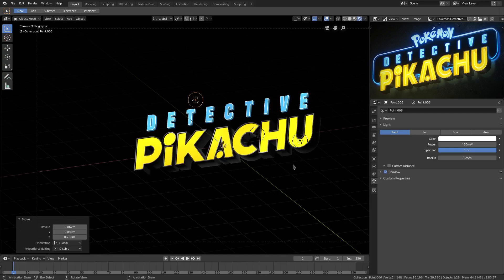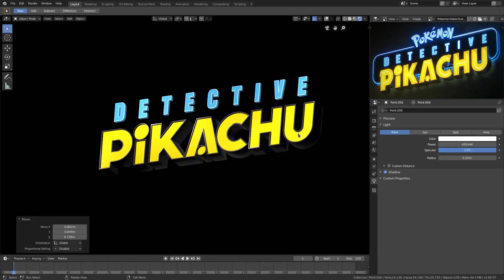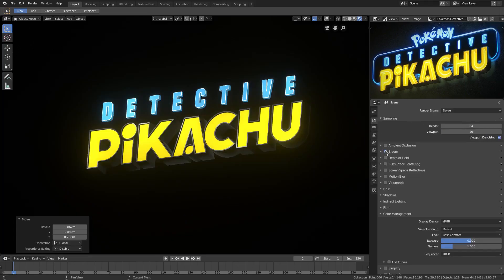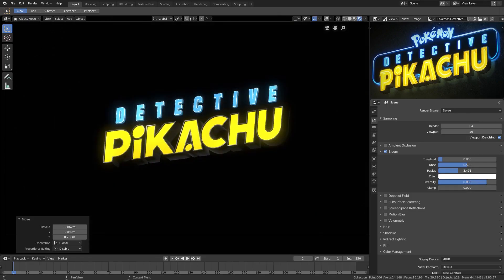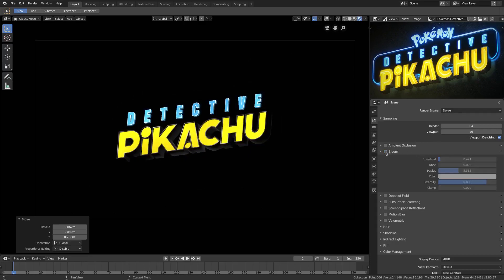That looks pretty sweet. Now we have something that looks pretty good. We can do a couple more things — we have these little lines in the insides of the P. If I turn bloom on, you can see we have some pretty nice stuff. Let's turn the intensity up, the radius down a little bit, and the threshold down as well. We can also turn the knee down. It looks pretty good — pretty similar. I'll turn that off for now; I like it without the bloom, it looks really nice and clean and sharp.